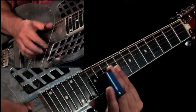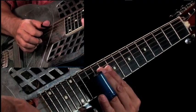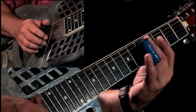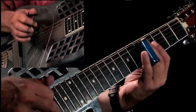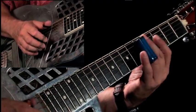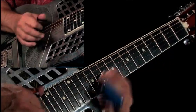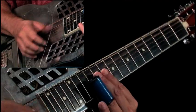Now with my right hand. Now watch when I go to the C. I'm just going to... Back to the G. Now the D.